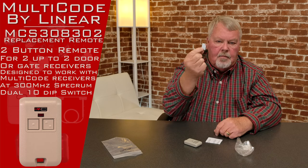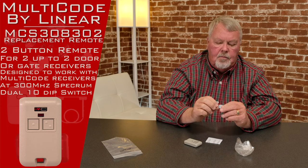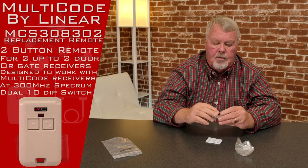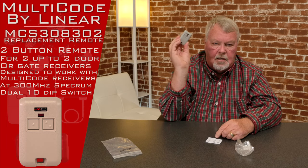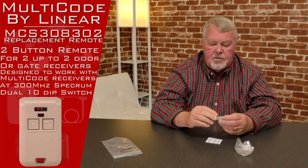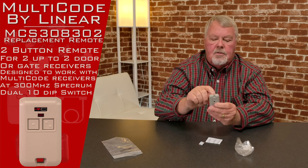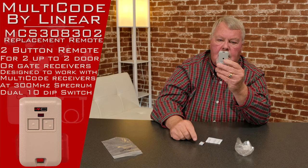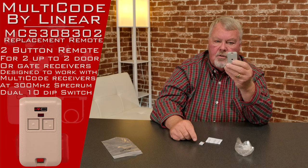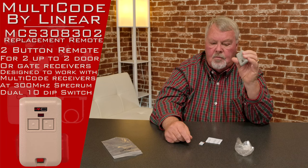It comes with a little 3M pad, which is a self-adhesive pad. You peel the back off of it and you stick it on there. If you want to stick that to the dashboard of your car, or the wall in your garage, or wherever you want to stick it, it'll stay. There's also a little indentation in the top — if you wanted to use this as a keychain version, you could hook this to the keychain of your normal keys.